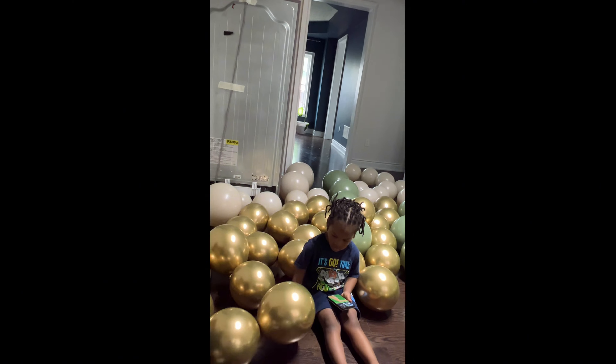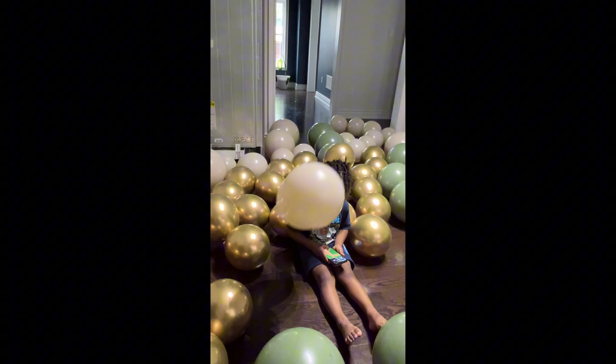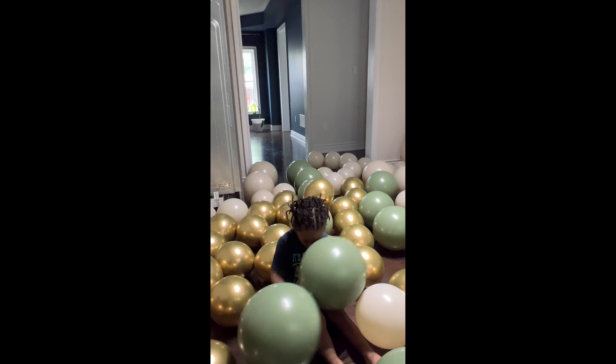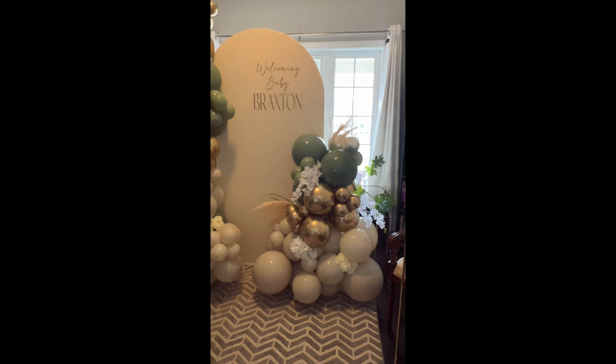Hey everybody, welcome back to a brand new video. In today's video I'm just simply going to take you along with me to do a baby shower setup. You have seen this style before — it is my most requested style — so it's just going to be one of those videos where you come along with me.